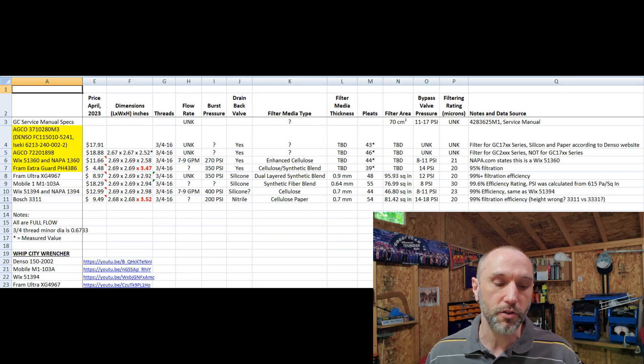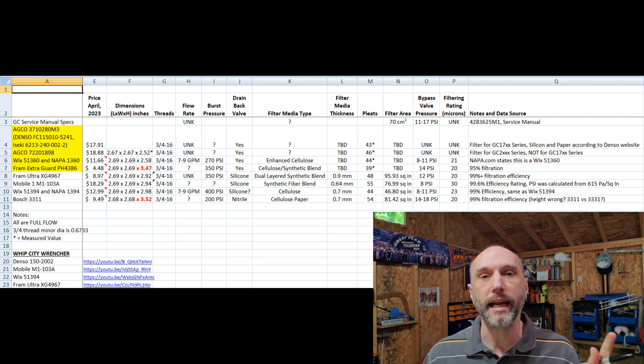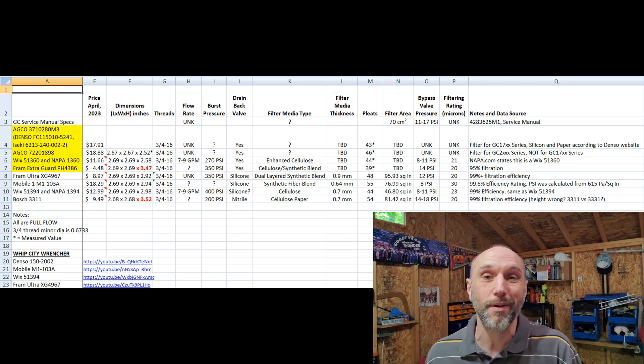I thought this would be a simple video, but it's turned out to be quite complicated. The Whip City Wrencher videos combined with my deconstruction haven't drawn a good conclusion yet, so there's going to be a part two. I think I need to go buy the Fram XG4967 and maybe the Bosch 3311, because they seem to be the better filters when you consider the 11 to 17 PSI range in the Massey service manual — combining that PSI number with the micron rating and efficiency rating — probably even better than the Agco filters.